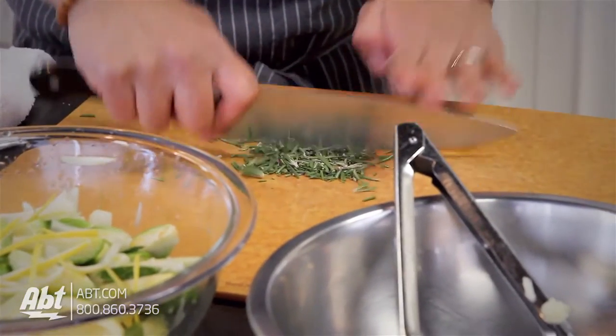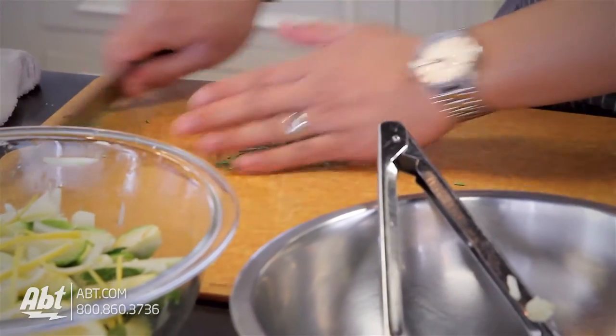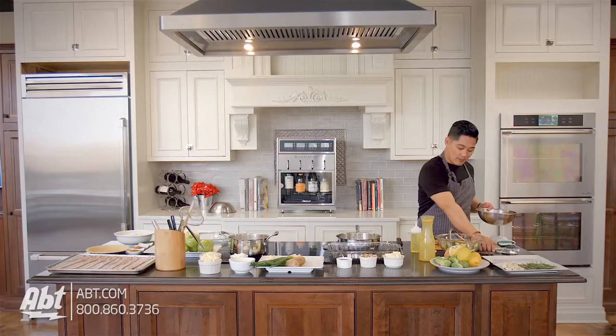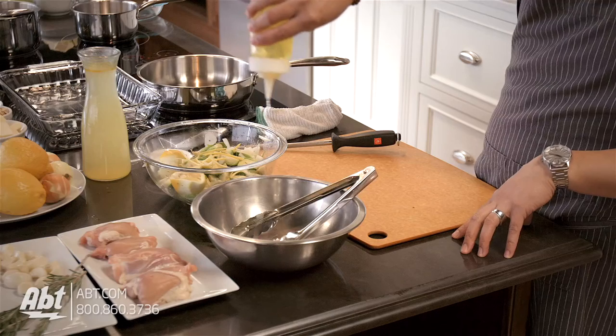Be careful because rosemary tends to jump all over the place. If you want to keep it from jumping around, just add it in with your garlic and chop those together. Then take your garlic and rosemary, throw that in the bowl, and just toss this around.